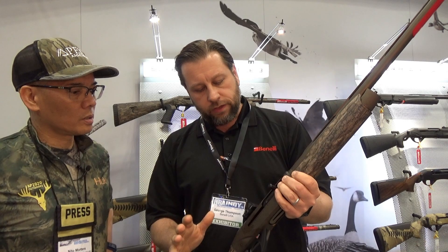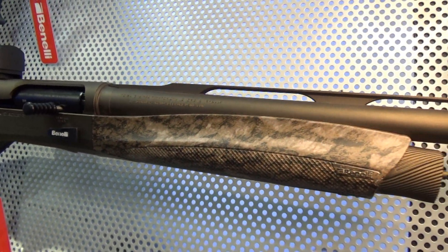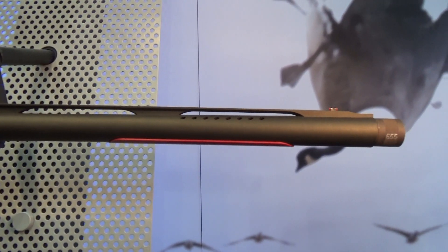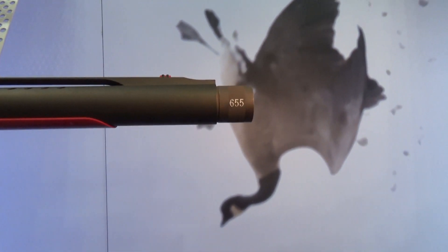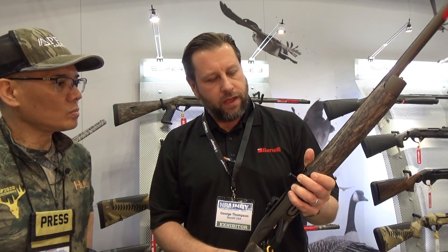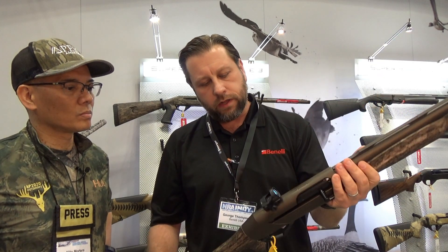He does a number of things to it. One of the biggest things he does: he lengthens the forcing cones, he ports the barrels, and he matches it up to his custom choke tubes. And then he actually pattern tests these guns and sends you the computerized printout. It makes it foolproof, because you get the gun and the pattern. If you use this gun and this ammo, this is the pattern you're going to get at 40, 50, 60 yards. It really takes a lot of that trial and error out of finding the right ammo for the gun. They ink blot at 50 yards all day long. They're great shooting guns.